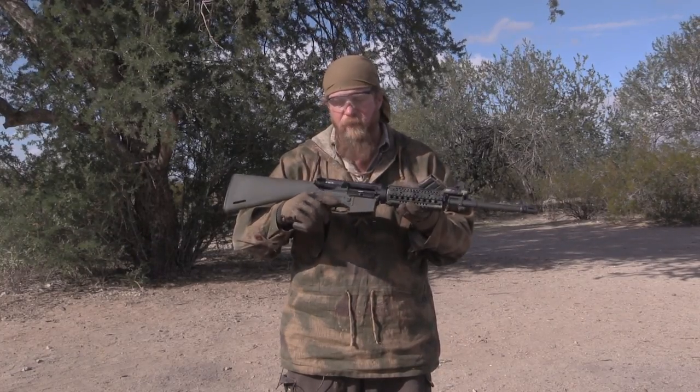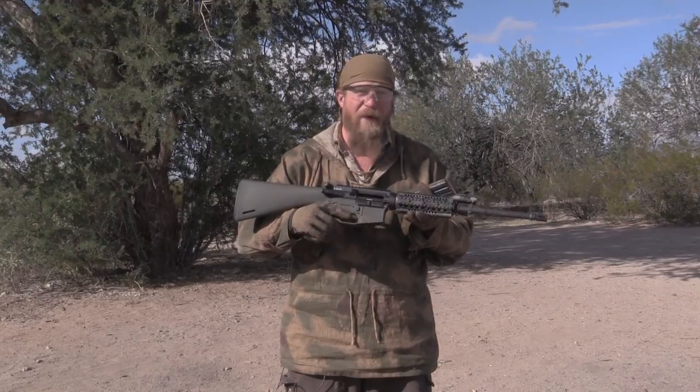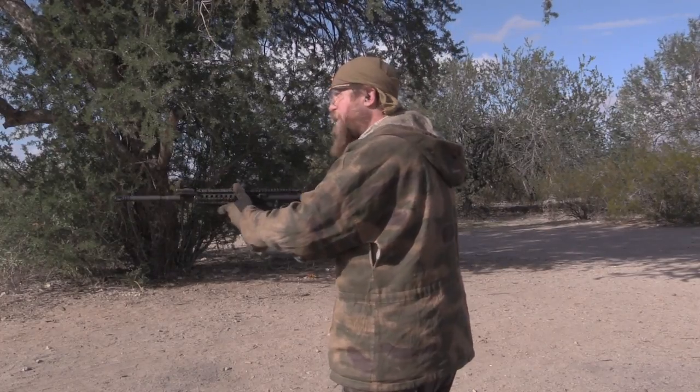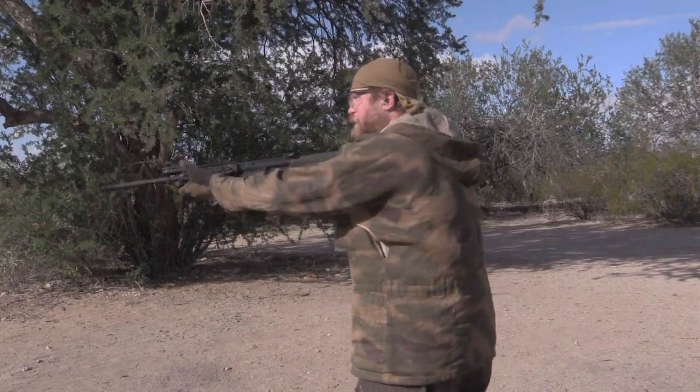So we're going to start clean — as clean as we can be, nothing in the gun — and we're going to fire a couple rounds to prove that it works, and then we're going to move on to the mud. Nobody thinks an AR-15 can pass this test. Alright, five rounds, ready?